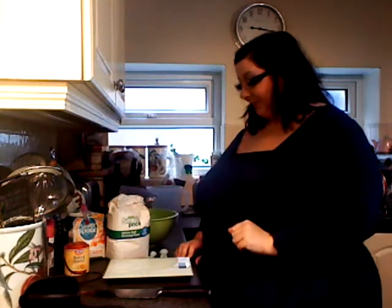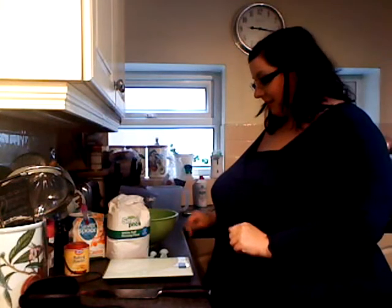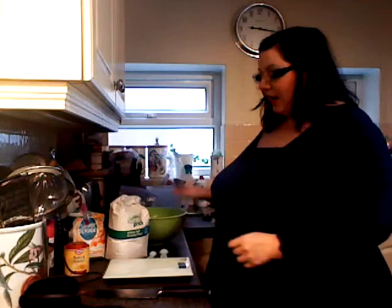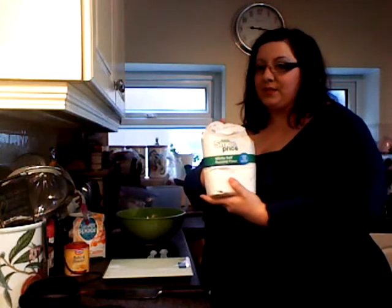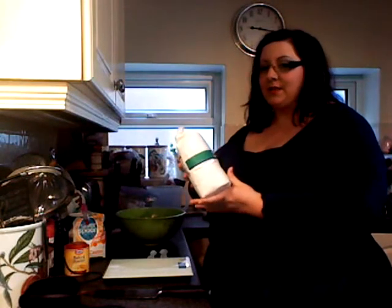So let's get started. The first thing we need is a bowl, a set of scales to weigh — or cups if you want to use cups. I will add the conversion to the recipe as well. I'm using white self-raising flour. You can use self-raising or plain; you just slightly adjust the amounts of baking soda accordingly.